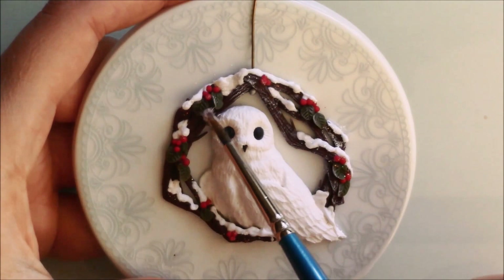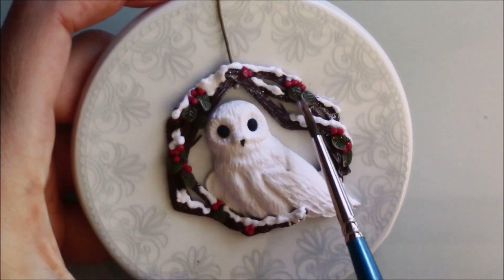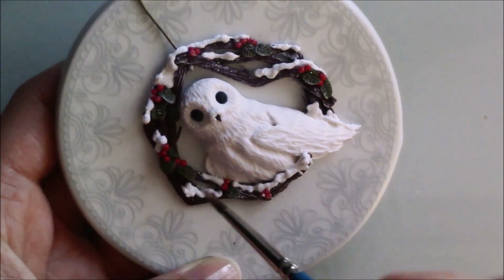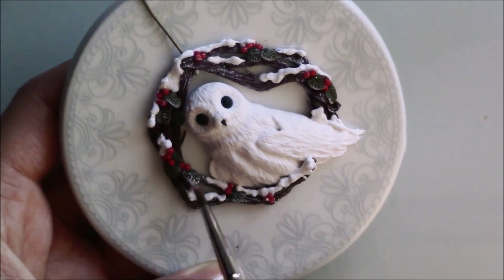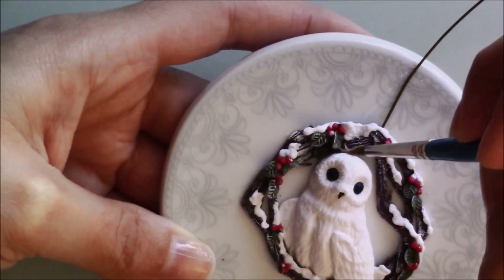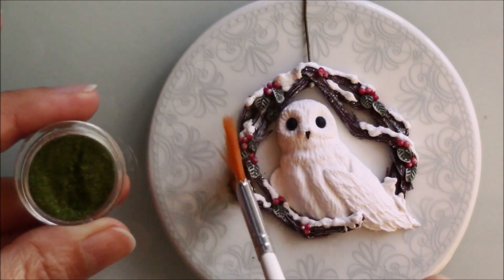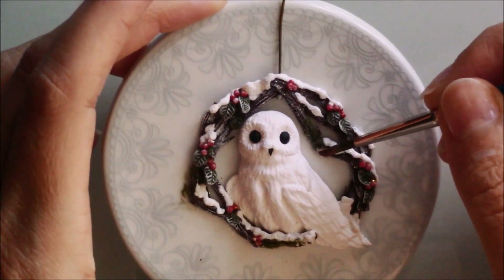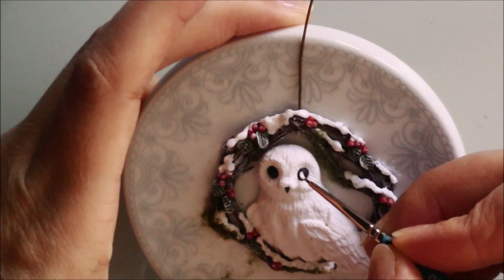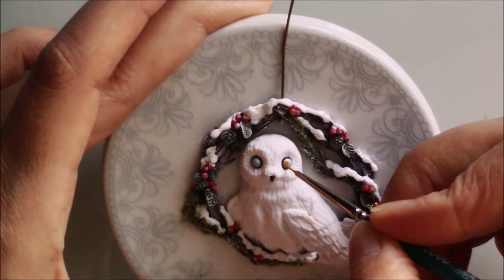Once baked and cool, I used white acrylic paint. I used fimo gloss to bond some green flocking powder. To paint the eyes I also used acrylic paints.